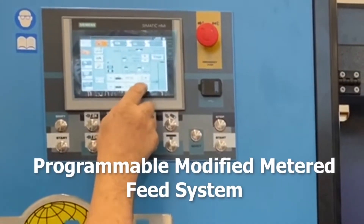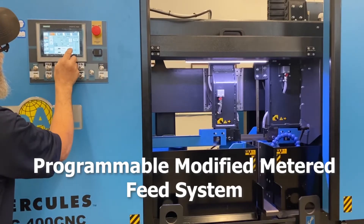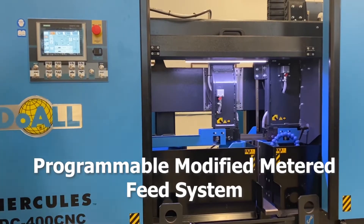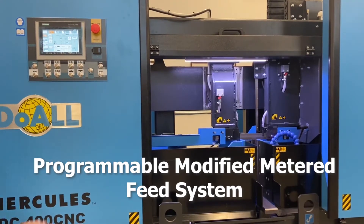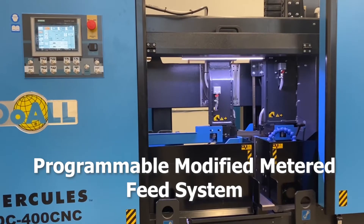The metered cutting feed rates can be regulated by selecting the rate in job setup and can be changed on the screen. This rate is monitored by the system using two programmable operator inputs, ARP and RZP.